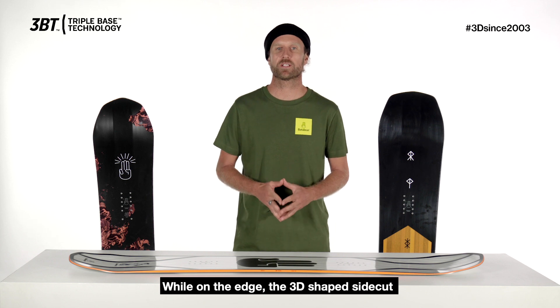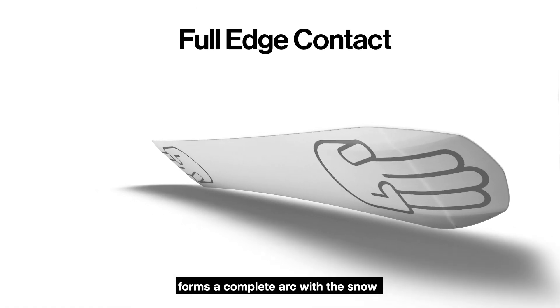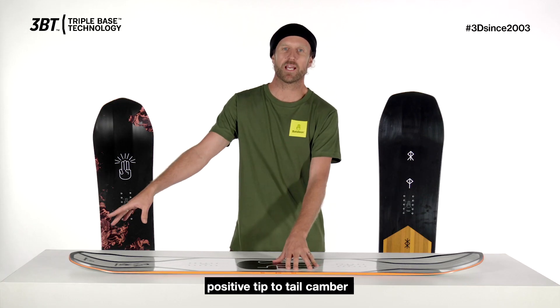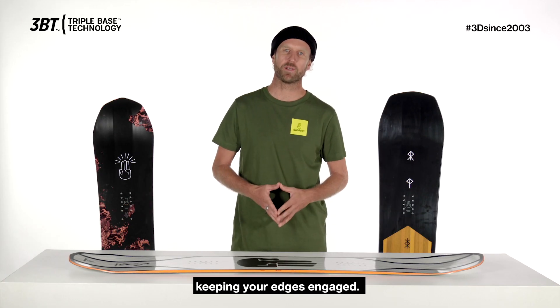While on edge, the 3D shaped side cut forms a complete arc with the snow, offering unparalleled and powerful edge hold. This is thanks to having positive tip to tail camber, which acts like a spring, keeping your edges engaged.